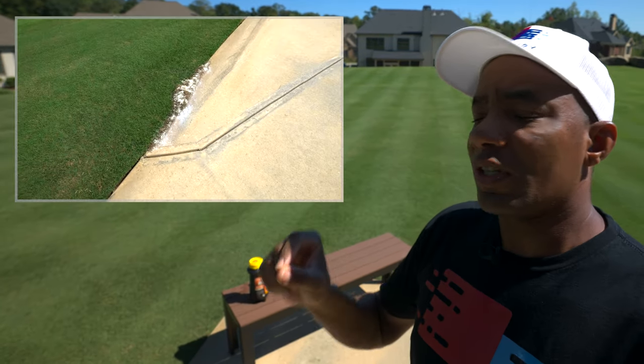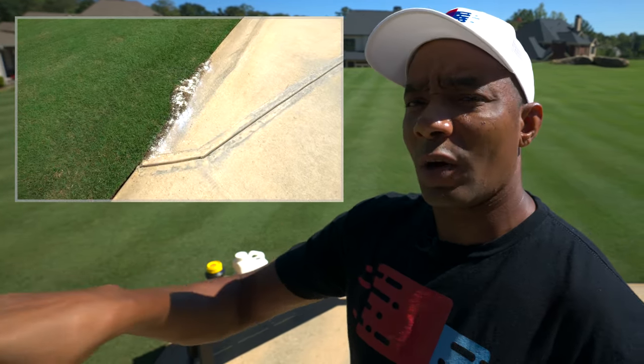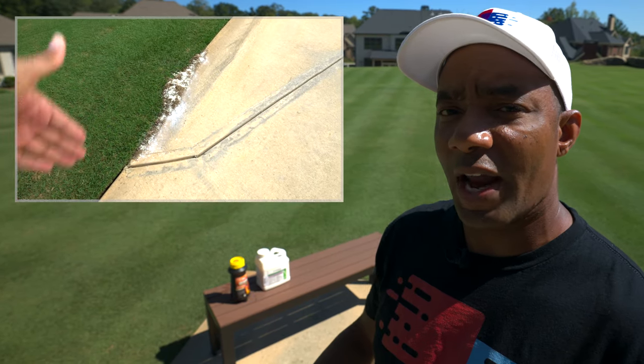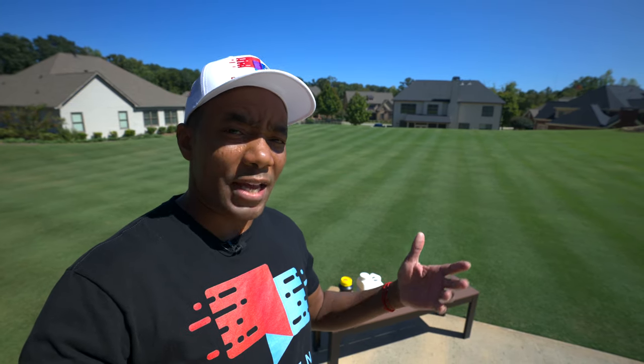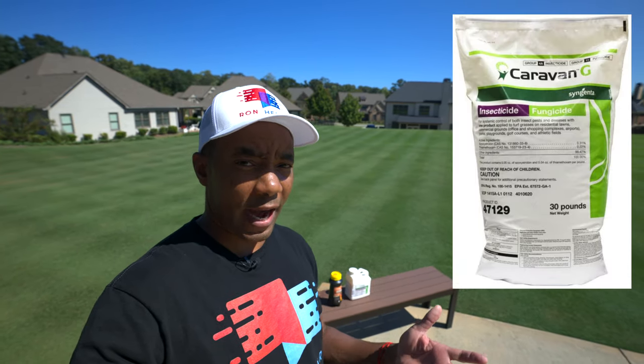If you guys are following my content, recently you saw I had a small anthill outbreak on the front driveway area, so I figured it's a great time to share some options for getting rid of fire ants. If you're not specifically dealing with fire ants, a great broad product that does both fungus control as well as non-fire ants is a product called Caravan G.